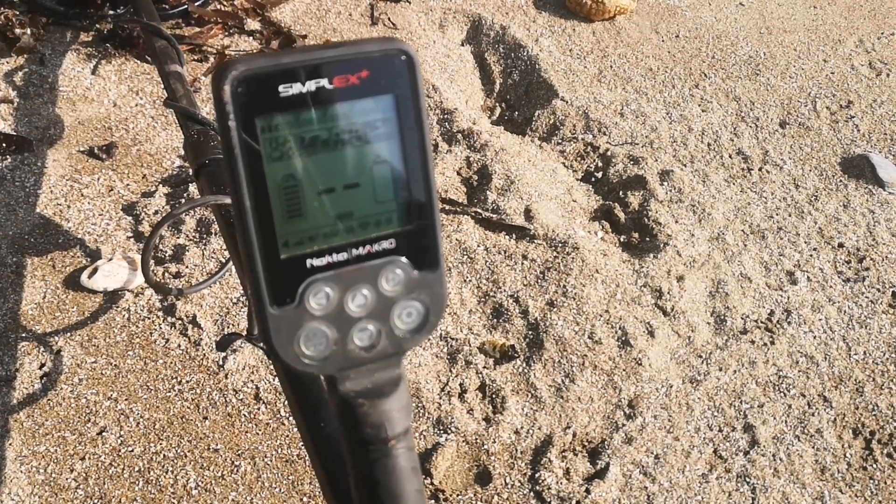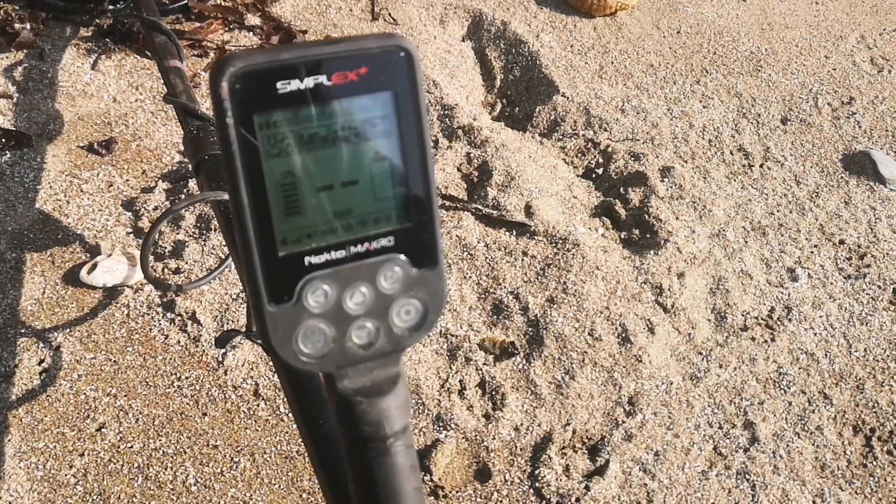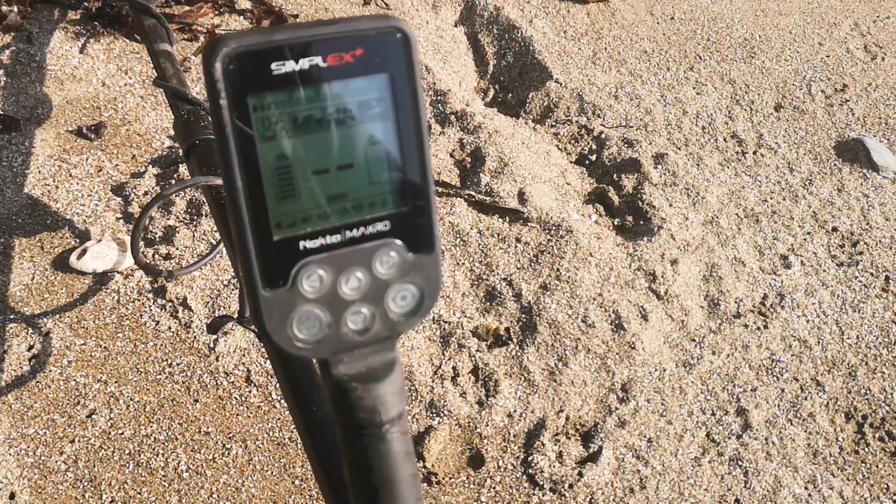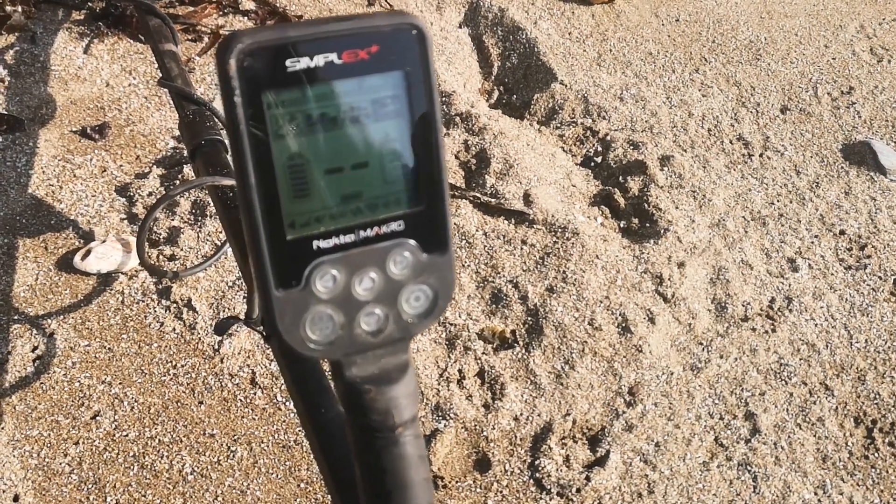Hope you found that useful. It's just a matter of trying each one of those frequencies and finding the one that works best with your pinpointer. Good luck and happy hunting.